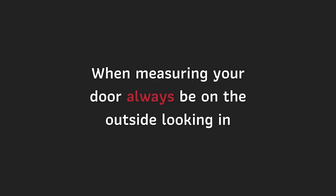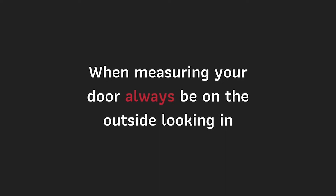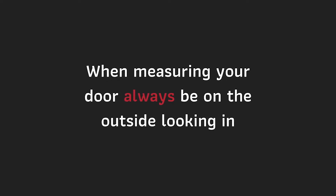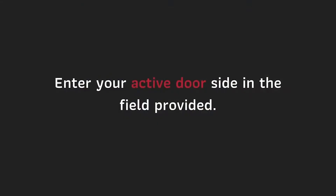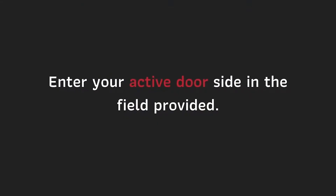When measuring your door, always be on the outside looking in. Before measuring, determine your active door side. This will be the same as the lock side of your existing solid door from the outside looking in. In this case, it's on the right. Enter your active door side in the field provided.